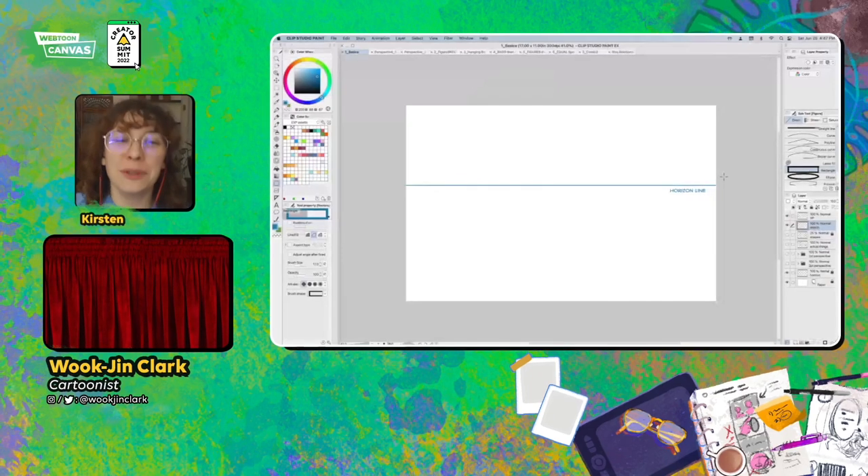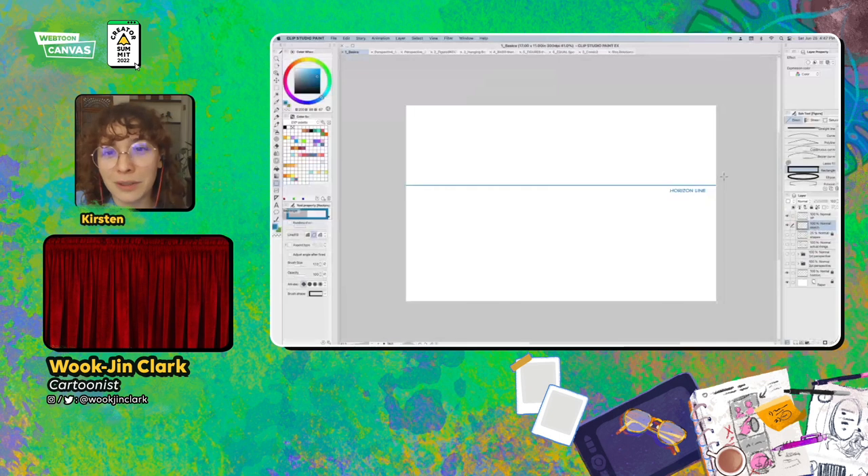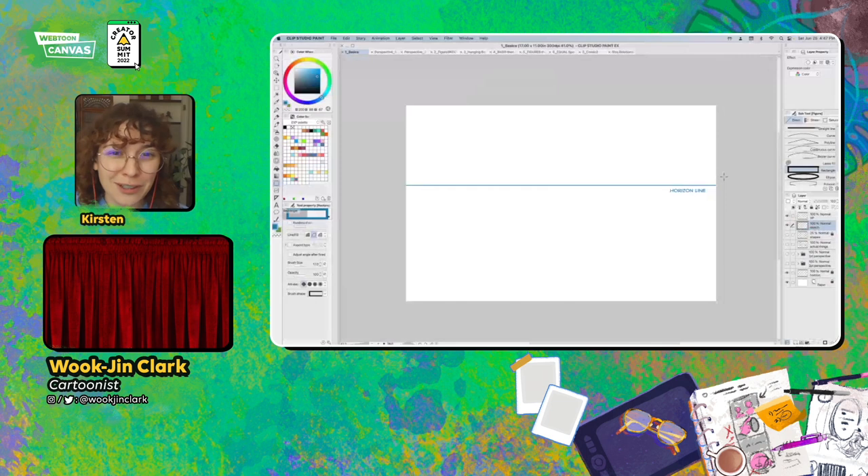Thank you for joining today's workshop on perspective. Perspective is one of the best skills you can have in your toolkit as a canvas creator. It can make your worlds believable, your characters feel alive, and your fight scenes really land that punch. Today's guest, Professor Hunter Clark, is a master of applying perspective creatively to comics.